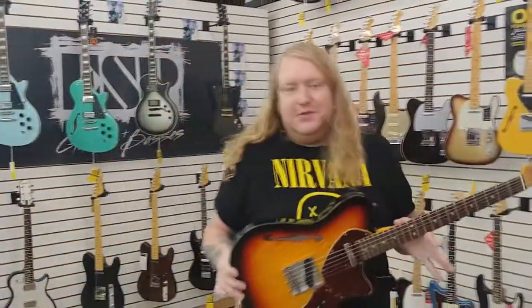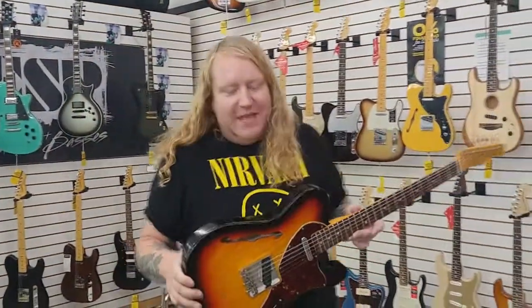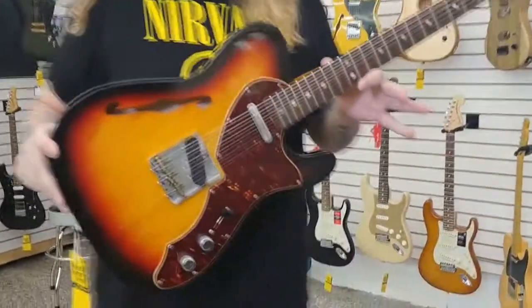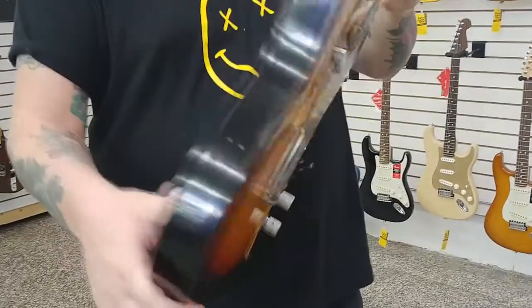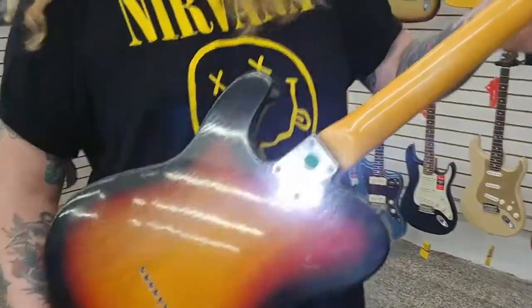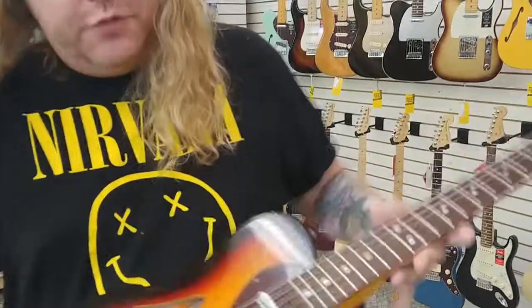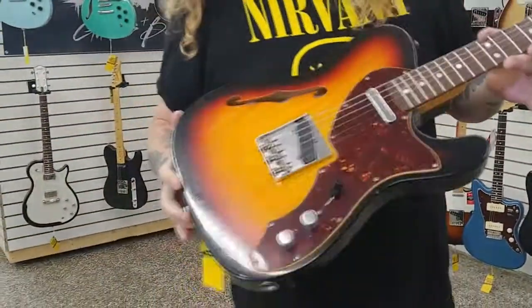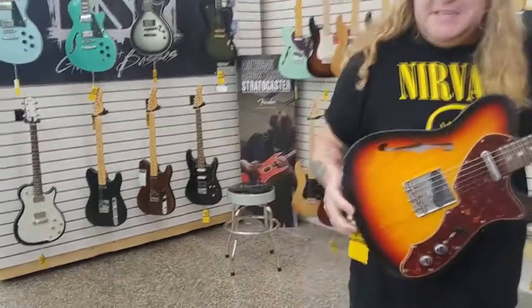Blaine from Rufus Guitar Shop here. Today we have a super badass Custom Shop Tele. This is a Journeyman Relic Thinline based on a 60s. It's got a triple-A flame maple neck, a three-tone sunburst. Just a very cool Custom Shop that we picked up at the NAMM show at the dealer event.